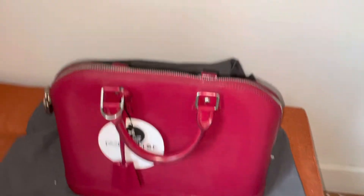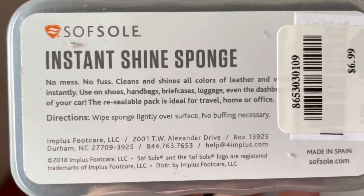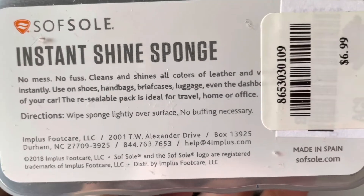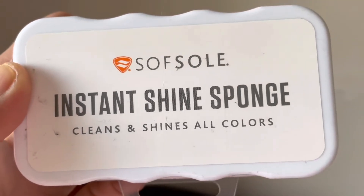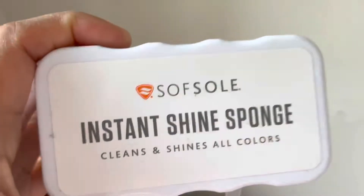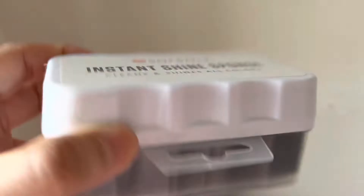The oil I used is this — it's called Soft Shine in Sunshine Sponge, $6.99 plus taxes. It cleans and shines all colors. I also use this on my Monogram Alma PM to shine and to clean the leather.